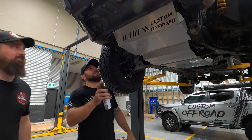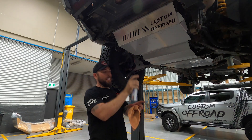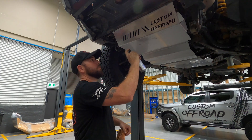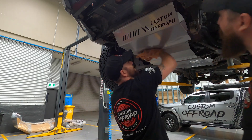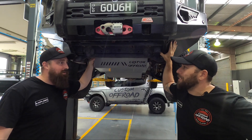Someone left all their fingerprints on it! I always like to go down to Bunnings to get some steel cleaner — costs about five bucks. Shiny! I do like shiny things. And there we go — Pajero Sport fit up. How easy was that?